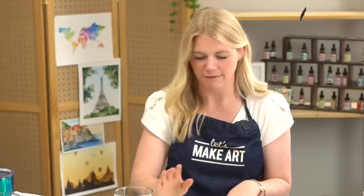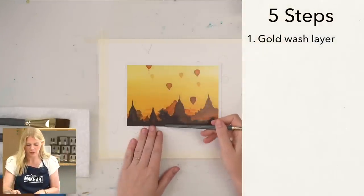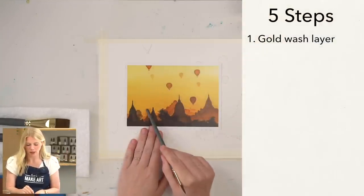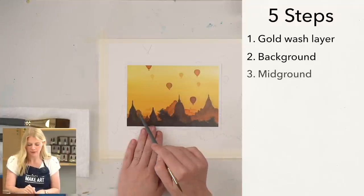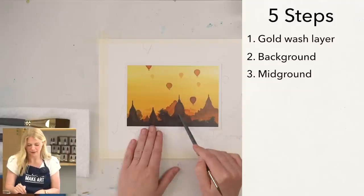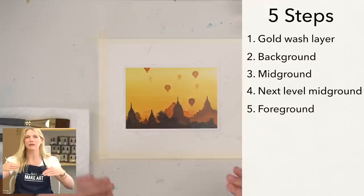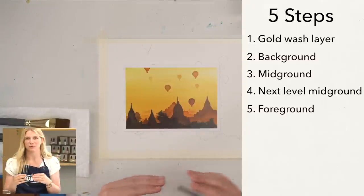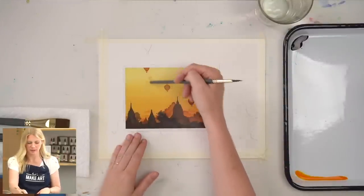We will be doing this project in five steps. Our very first step is the gold wash layer. Second step is putting in our background. Third step is the mid-ground. Fourth step is the next level of mid-ground, and our very last step is the foreground. Basically we're layering our values and really utilizing the rule of atmospheric perspective to create depth in our painting. Atmospheric perspective means that as things go into the distance, your values get lighter.